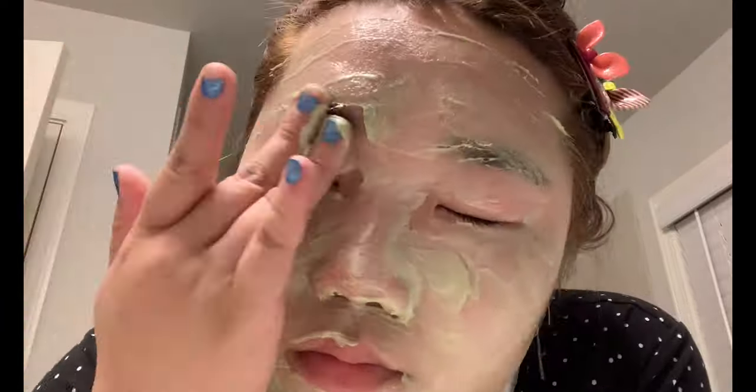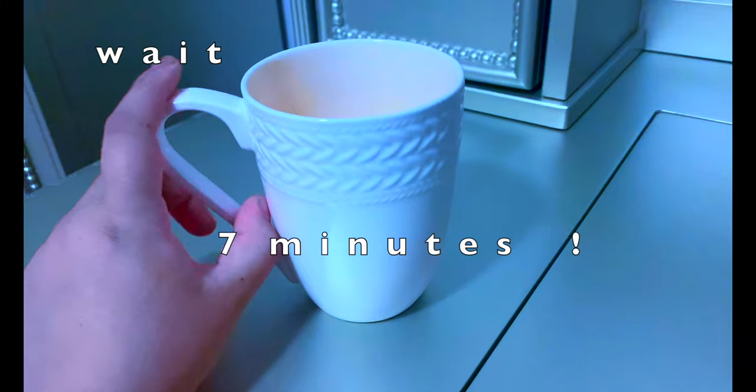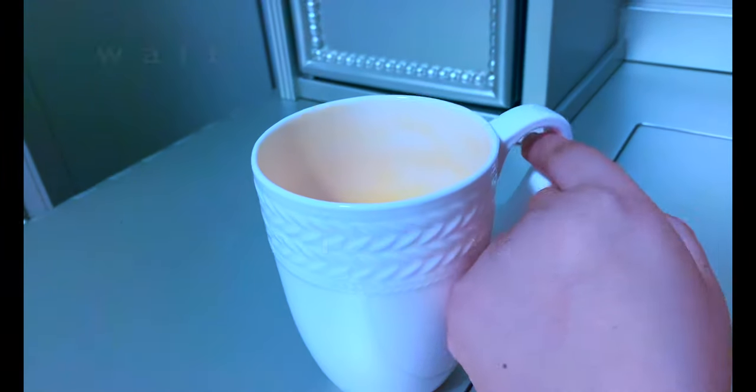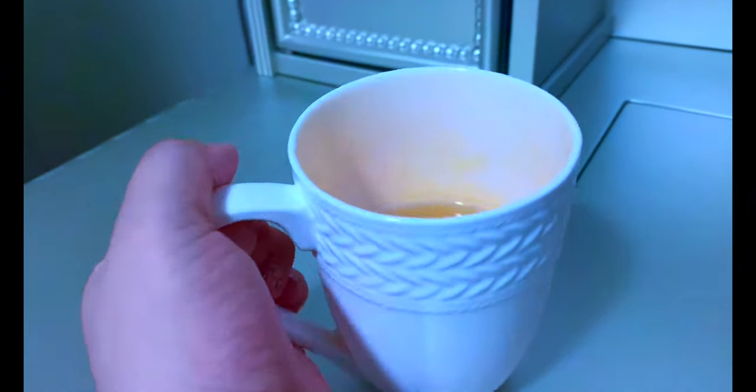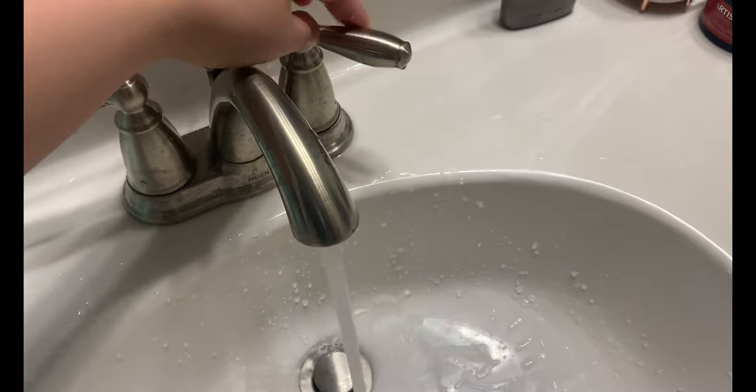And voila, it's on! Then I wait about seven minutes — here's me playing around with my cup and drinking juice as I wait for the time to go by. Hopefully my skin clears up. Okay, it's time to wash my face.